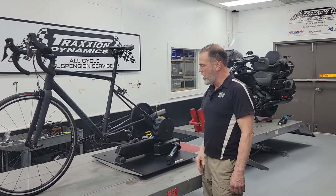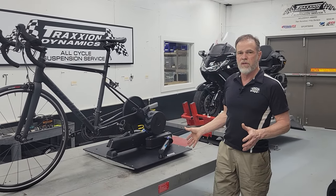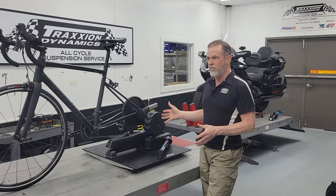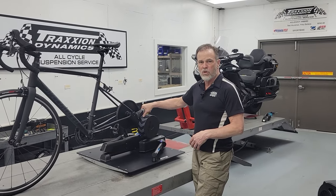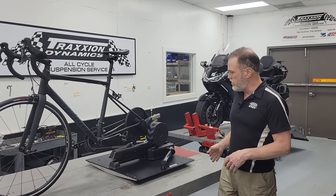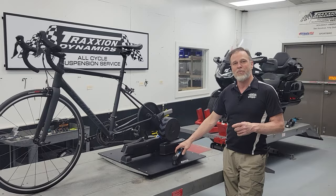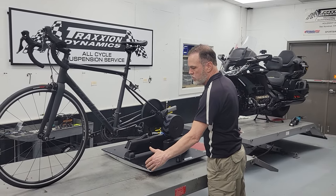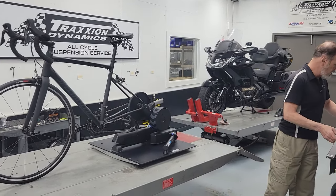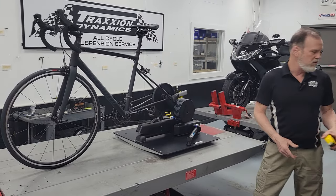It does have a lockout so you can lock it out. This trainer has a much larger footprint than previous Wahoo Kickers and is probably the biggest footprint of most any of the top-of-the-line smart trainers. So this requires a longer front-to-rear deck, which we actually already had — that was a product we have for the Wahoo Kicker Snap, a lower-end trainer. Our normal decks are 22 inches and these are 27, so five inches longer front to rear.